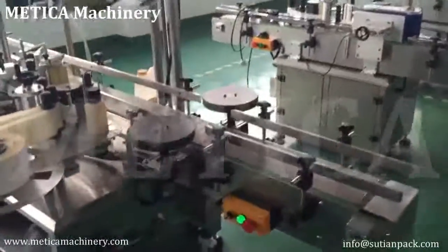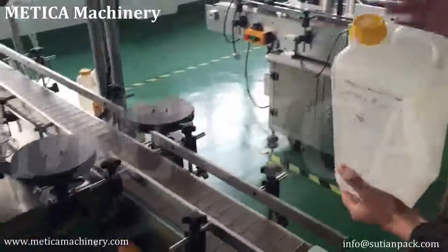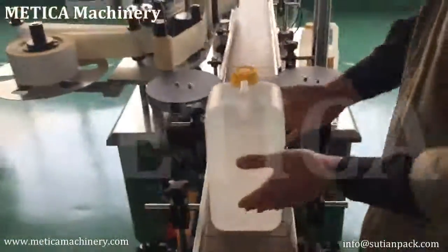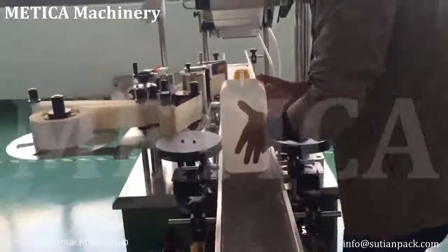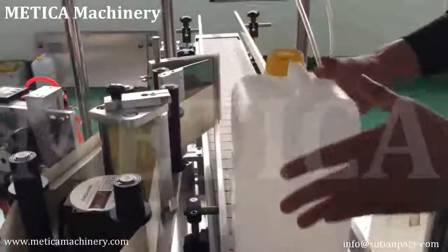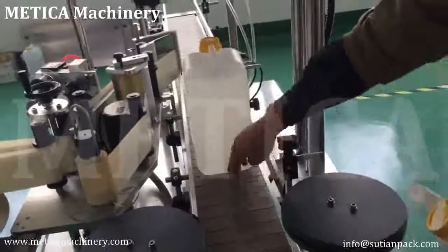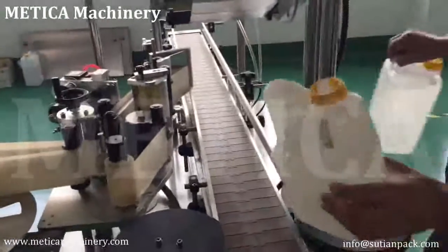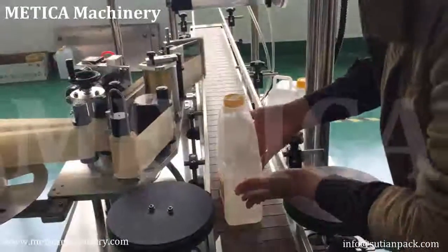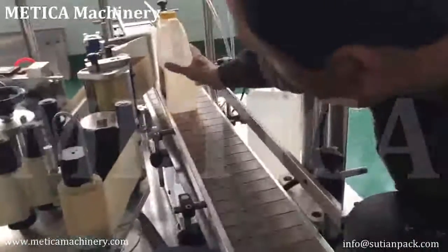Now we adjust the machine to make sure it can work properly. Take the model here — the placement of the model is very important. For a big model, it's no problem to center it to the belt center. But for a smaller model, we should put it towards this side to make sure the peeling board is close to the bottom.